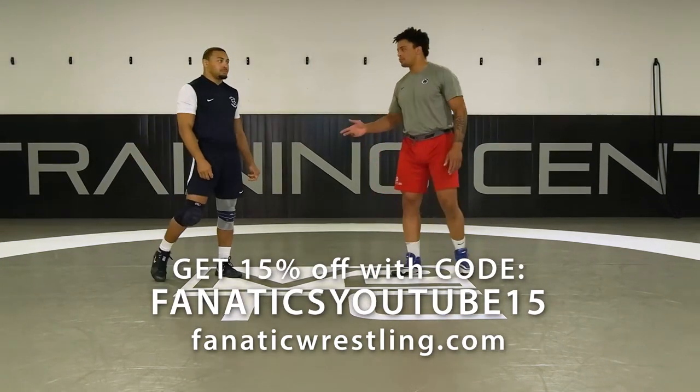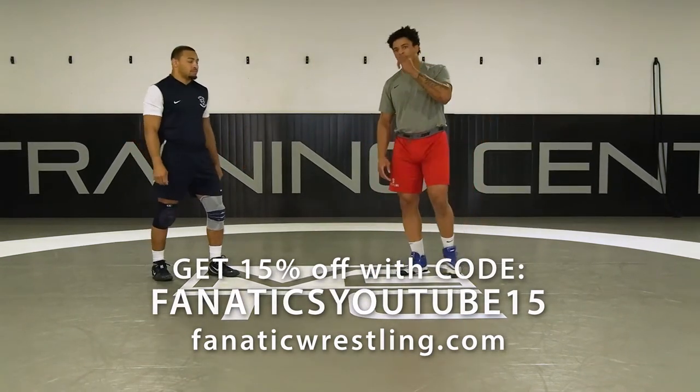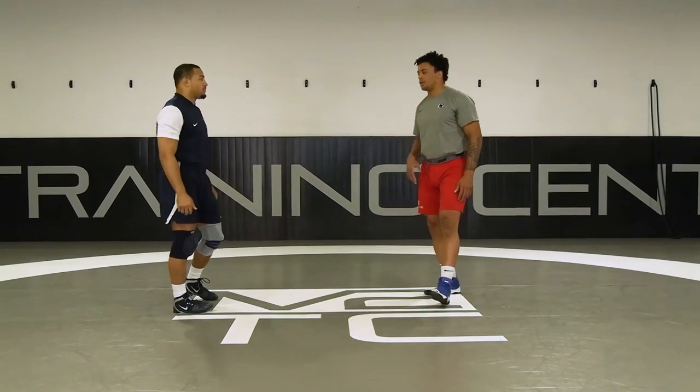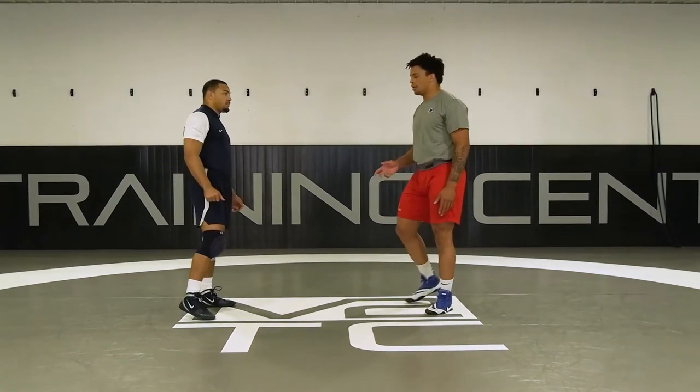Now we're going to go over the regulation high crotch shot. I'm going to also implement the fake snap with it as well, just to demonstrate it.